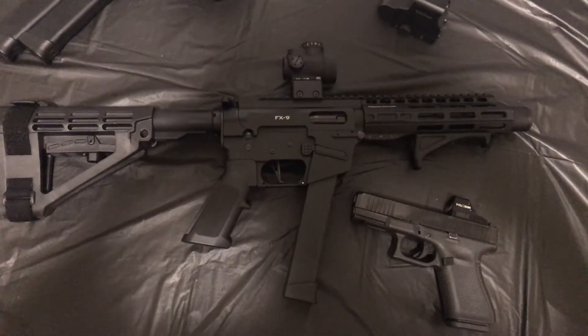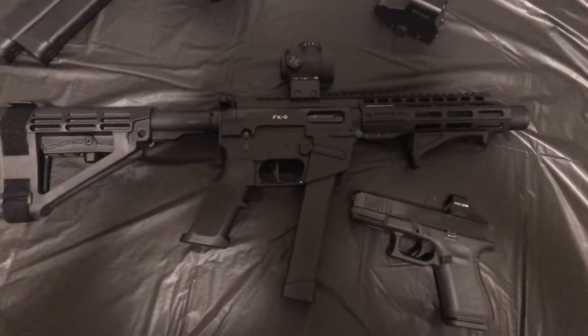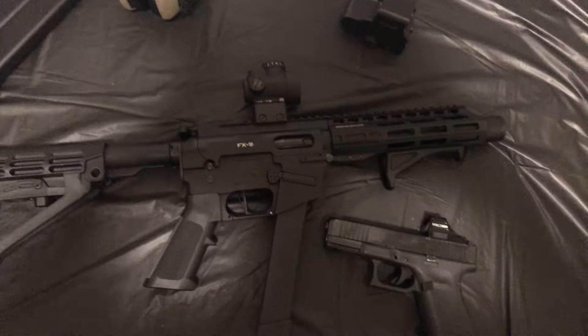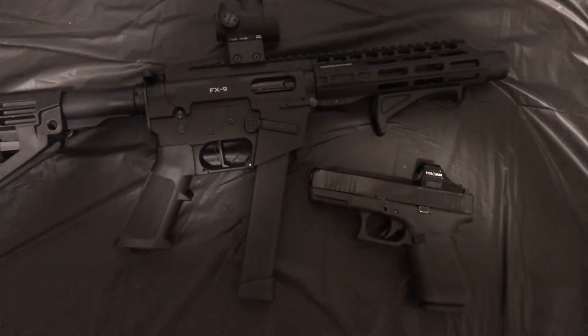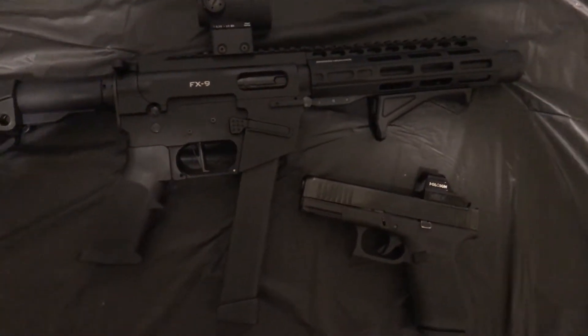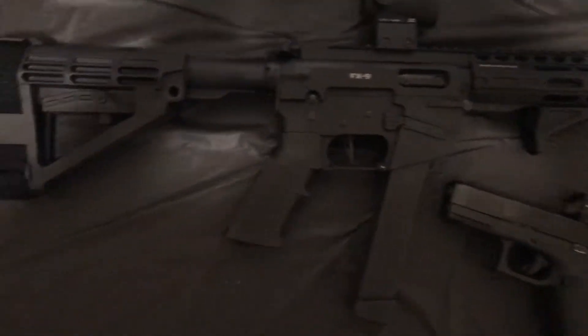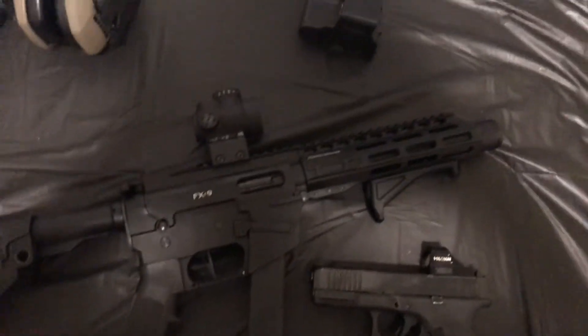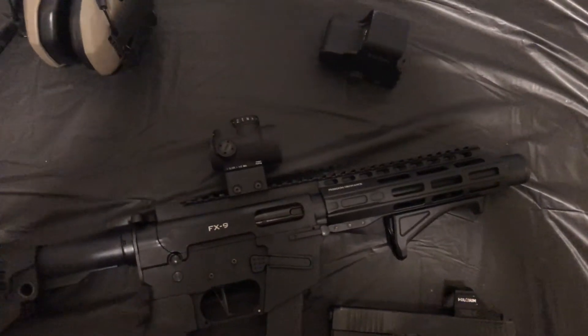Alright guys, I'm coming at you today with a question. I picked up this FX9 a few days ago and did a few things to it. I put on a Magpul forward grip, a CMC 3.5 pound trigger, an SB4 pistol brace, and originally an EOTech XPS2.